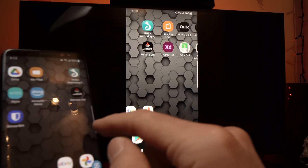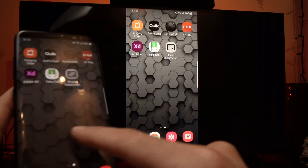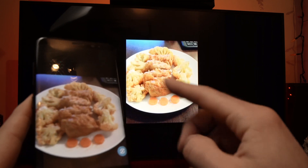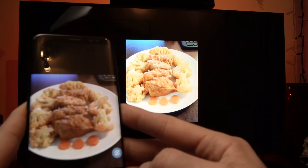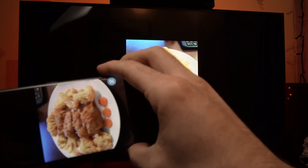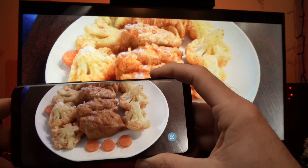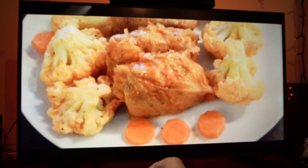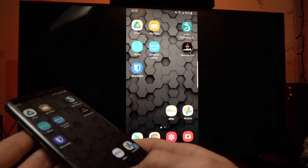Here we go. Now everything I do is mirrored. You can even watch pictures. There can be a certain lag — it depends on your network, your phone, and many other things. You can even put your phone into horizontal mode and zoom in on things. You can do many things — watch YouTube videos, browse the Internet.